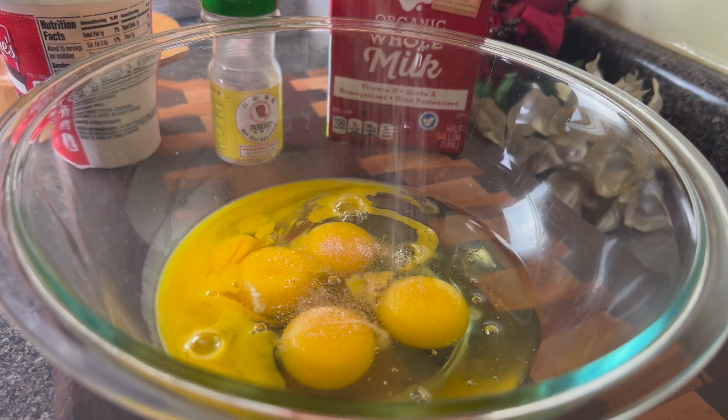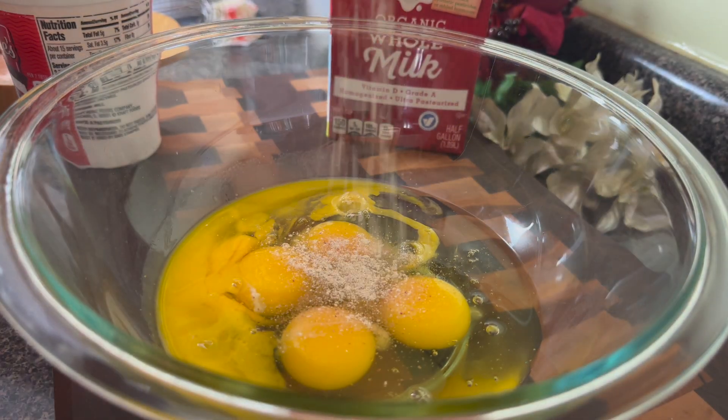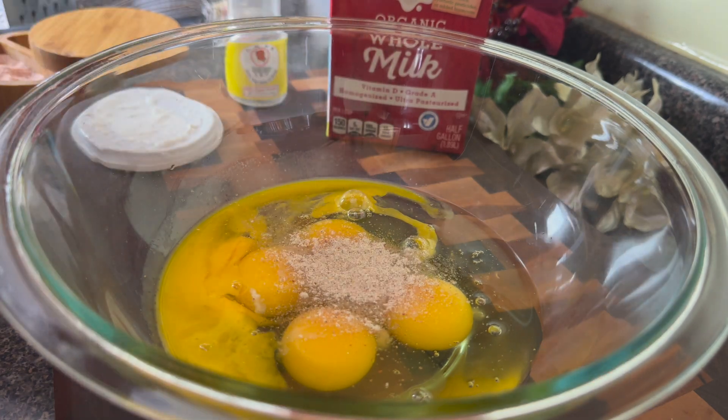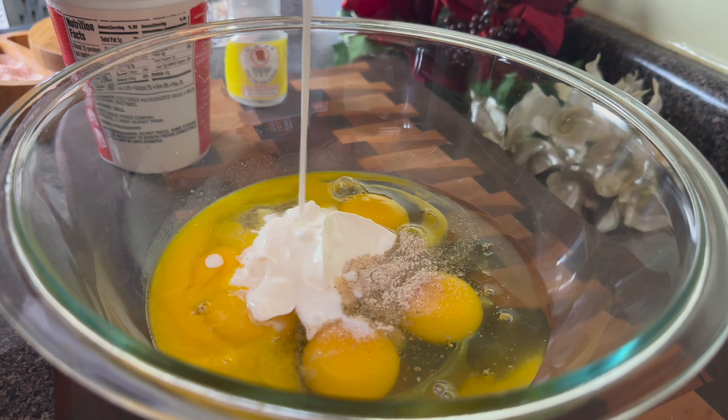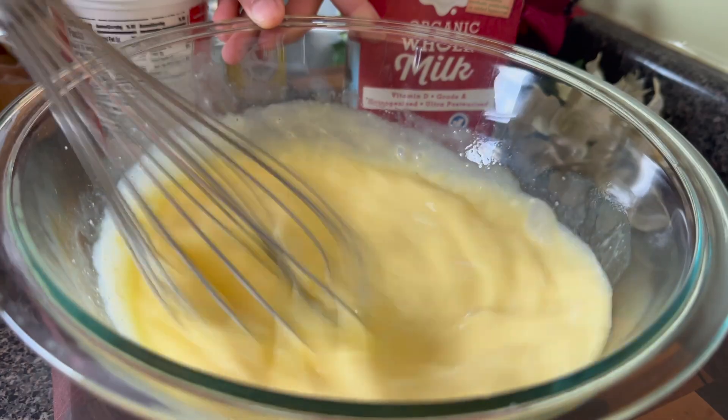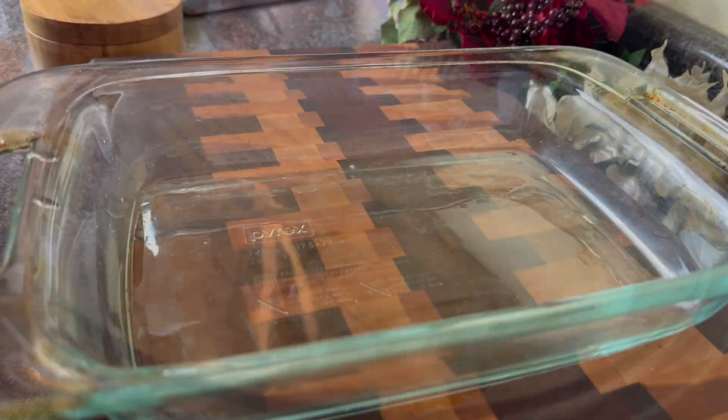When it comes to this casserole, I'm about the sausage and the potato, so I don't add too many eggs — I'm only using five today. I'm putting in a little salt and pepper, a little bit of sour cream, about a fourth of a cup, and about two tablespoons of whole milk, and I'm going to whisk that up.